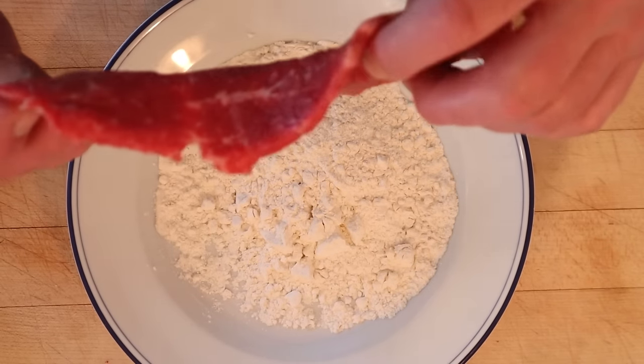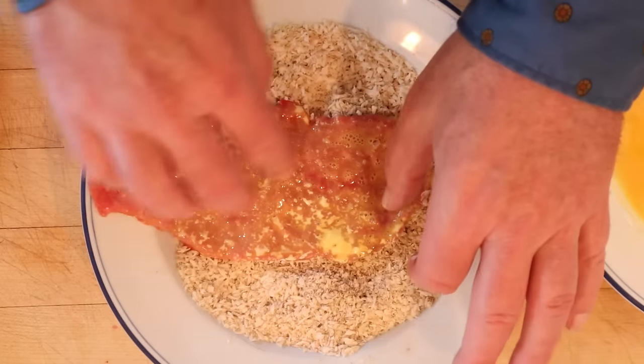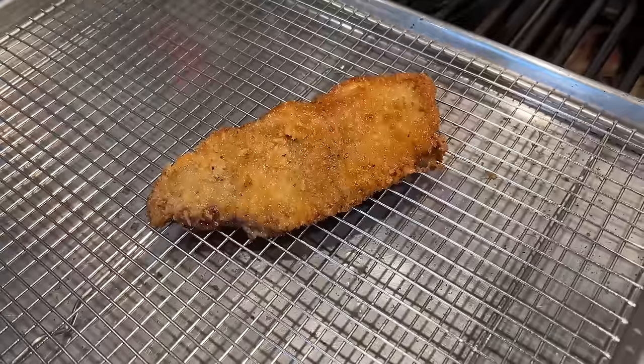We take really thin slices of top round and dredge it in flour, then in a beaten egg, and then we press that into our panko breadcrumbs. Then we fry it up on both sides.